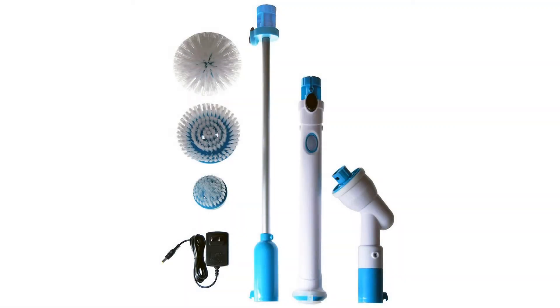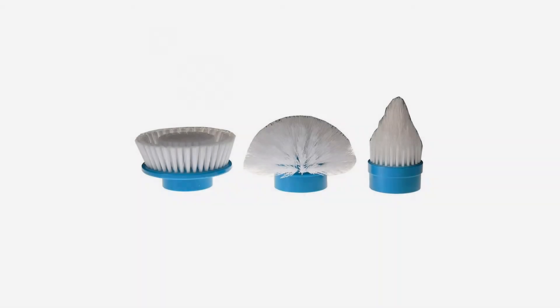Cuts through soap scum, mildew, grime, and dirt. 300 scrubs per minute. Works without harsh or abrasive chemicals.